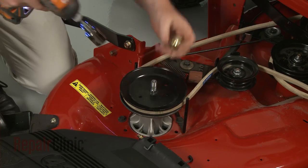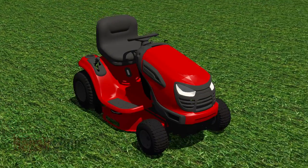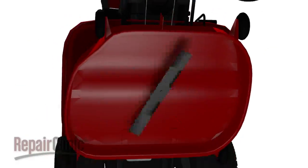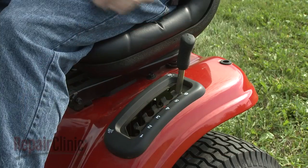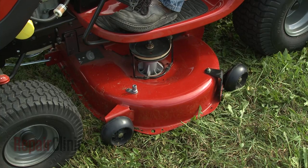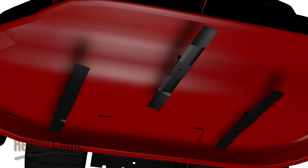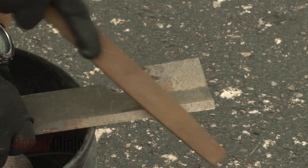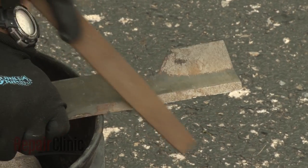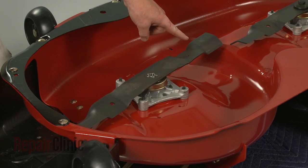The mower deck supports the spindles that the blades and pulleys are attached to. The number of blades needed depends on the cutting width of the deck and the length of the blades. A 30-inch cutting width will require only one blade, while a cutting width of 42 inches or more will require two or three blades. The cutting height is usually adjustable. To ensure all the grass is cut evenly beneath a wider mower deck, the blades are slightly staggered so the cutting area between the blades is overlapped. This overlap is important, so you should be careful not to grind too much off the ends of the blades when sharpening. If the grass in between the blades is being left uncut, you should replace the blades with new ones.